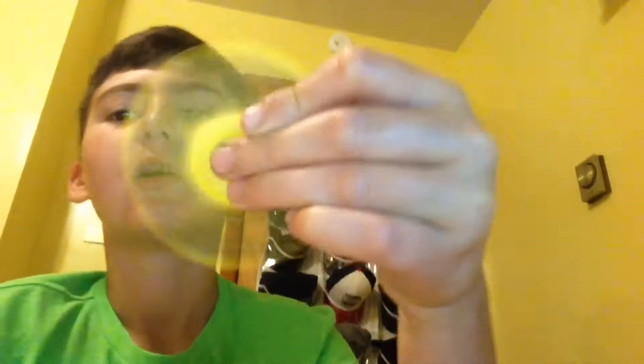Hey guys, what is up? PSU here and today we're doing a fidget spinner video, as you guys can see in the title. It says my plastic fidget spinner.